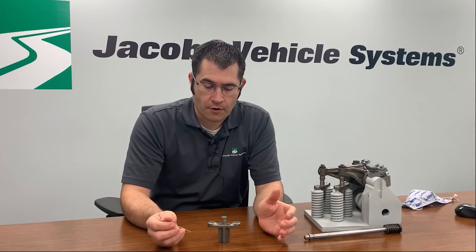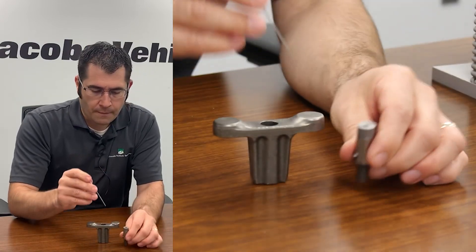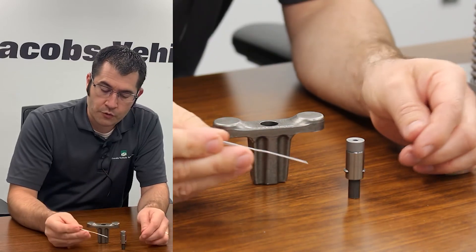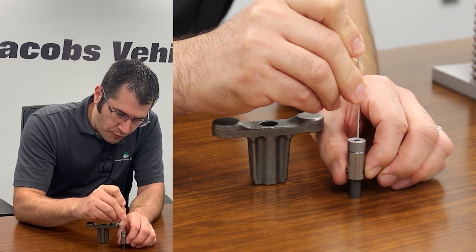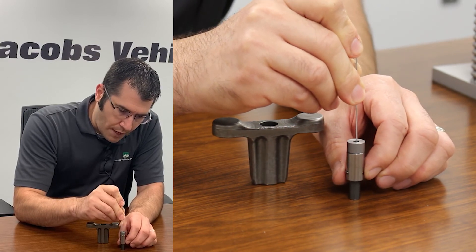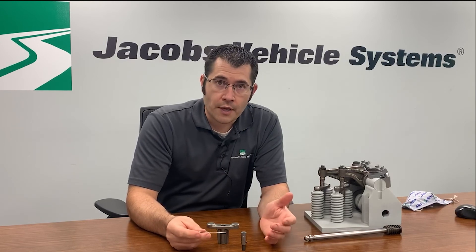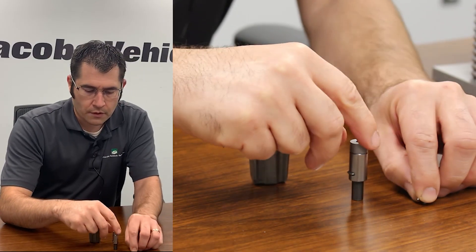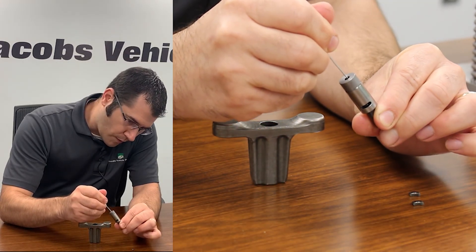I'm going to show you what's inside our collapsing bridge and what makes it different from passenger car systems. After depressing the actuation pin, the key internals are essentially two locking wedges. What's different from passenger car systems — which just use oil pressure to move locking pins — is that we have an intermediate pin called the activation pin. When that pin moves down, the locking pins move in unison, so we never have a condition where just one pin is engaged: it's either both engaged or both disengaged. We sequence the movement of the lock pins to avoid failure modes problematic in passenger car systems. Inside the bridge there's an hourglass-shaped locking pin that's moved up and down by the engine oil pressure.